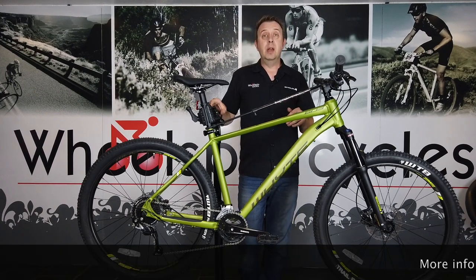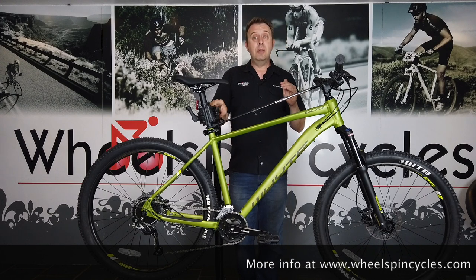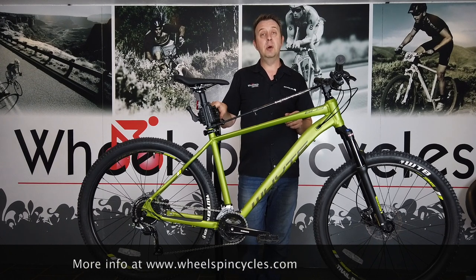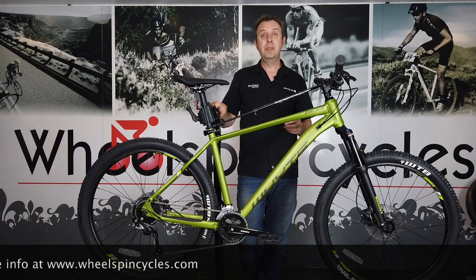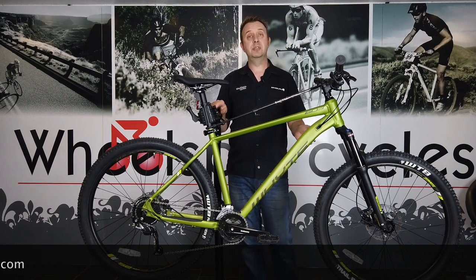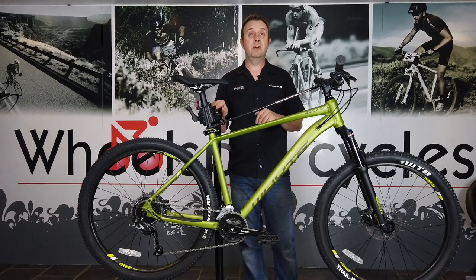The Whyte 603 V2 is a cracking all-round package whether you're looking for a recreational mountain bike or a proper off-road bit of kit. They are in store to view now — you can come down and look at it, and we'd be happy to set you up with a test ride. If you want more details there's a link in the description below to our webpage, or you can contact us via email, telephone, or just come into the store.